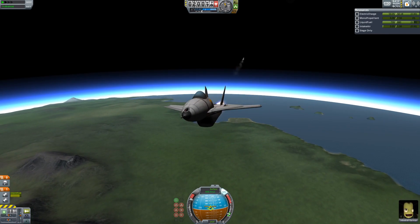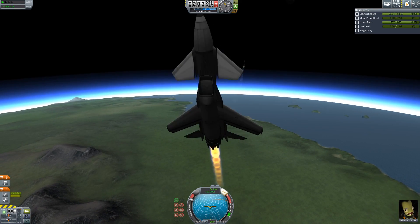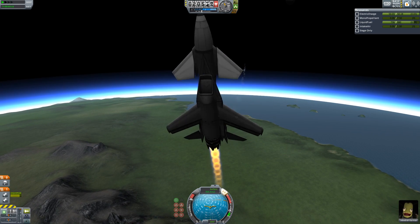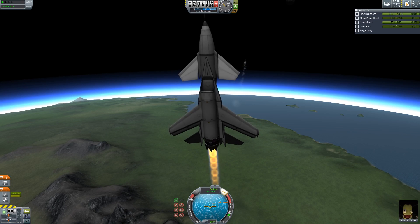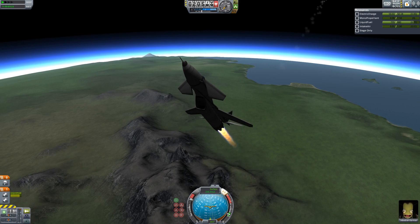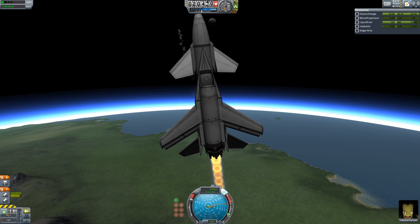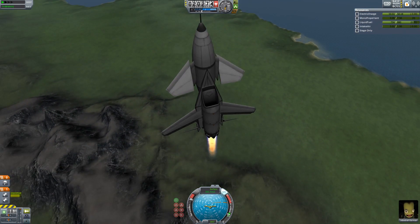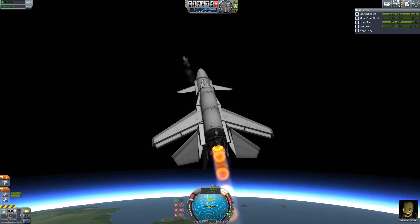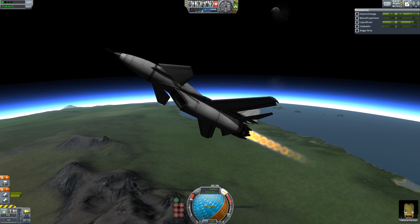One of the things I really like about it is the fact that you can do this. As you can see, I am pretty much just stopping in midair — obviously it's taking a little while because we're in fairly thin atmosphere. But I am pulling up extremely hard. The engine is still at maximum, which I could have turned down to increase efficiency and decrease fuel usage. We're now falling quite a bit — we're actually pretty much going backwards at this point.